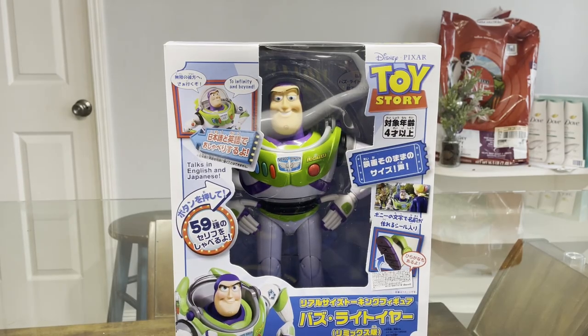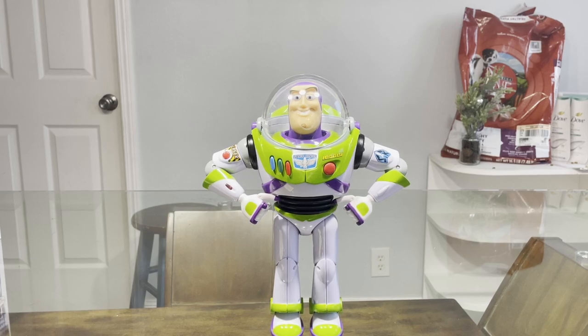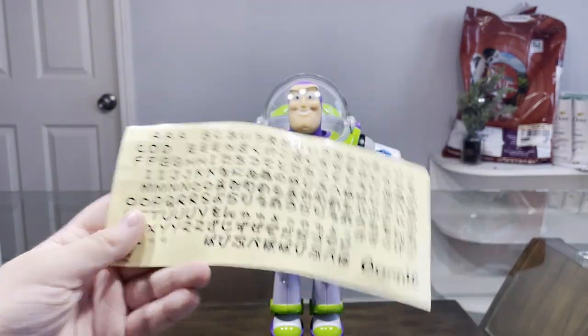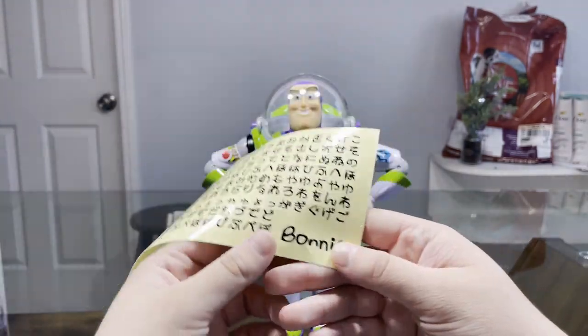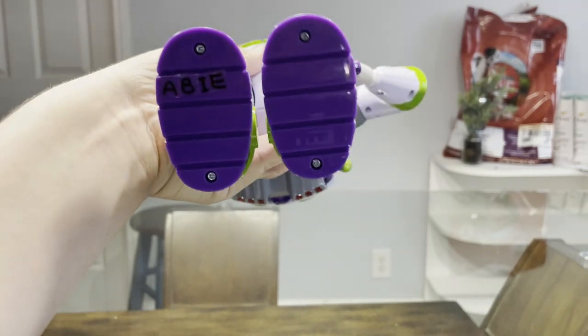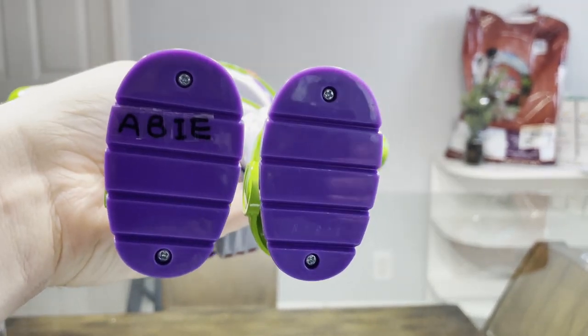Without further ado, let's get this Buzz Lightyear action figure out of the box. Here he is out of the box and he looks pretty neat — love him already. He comes with his own little sticker sheet with both English letters and Japanese letters, and again a gross Bonnie decal. Yuck. I did put my name on him as usual with all my other toys.